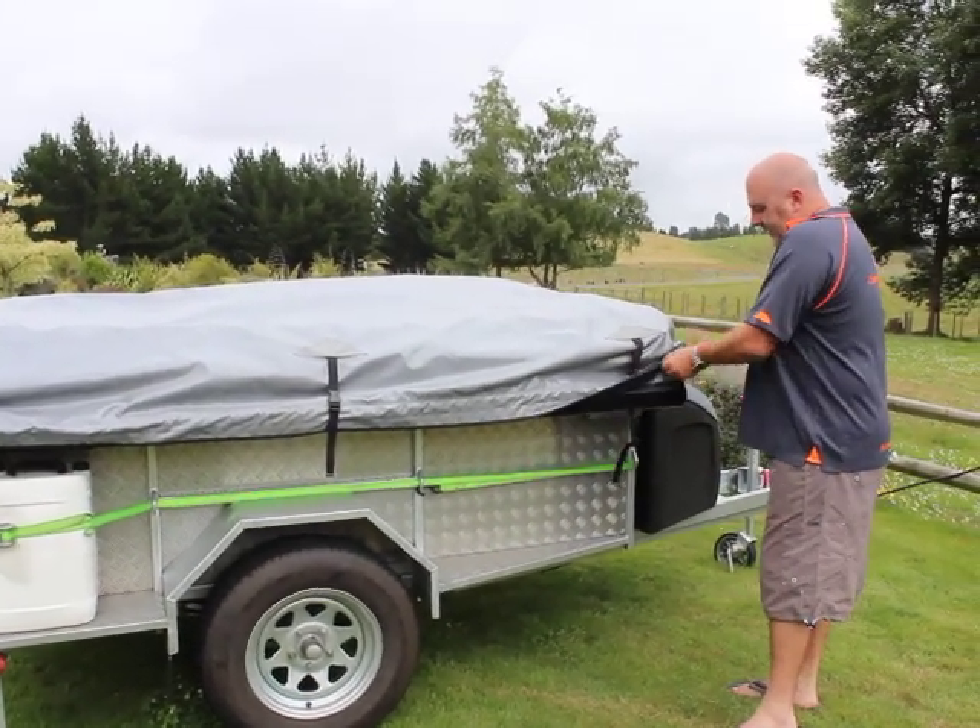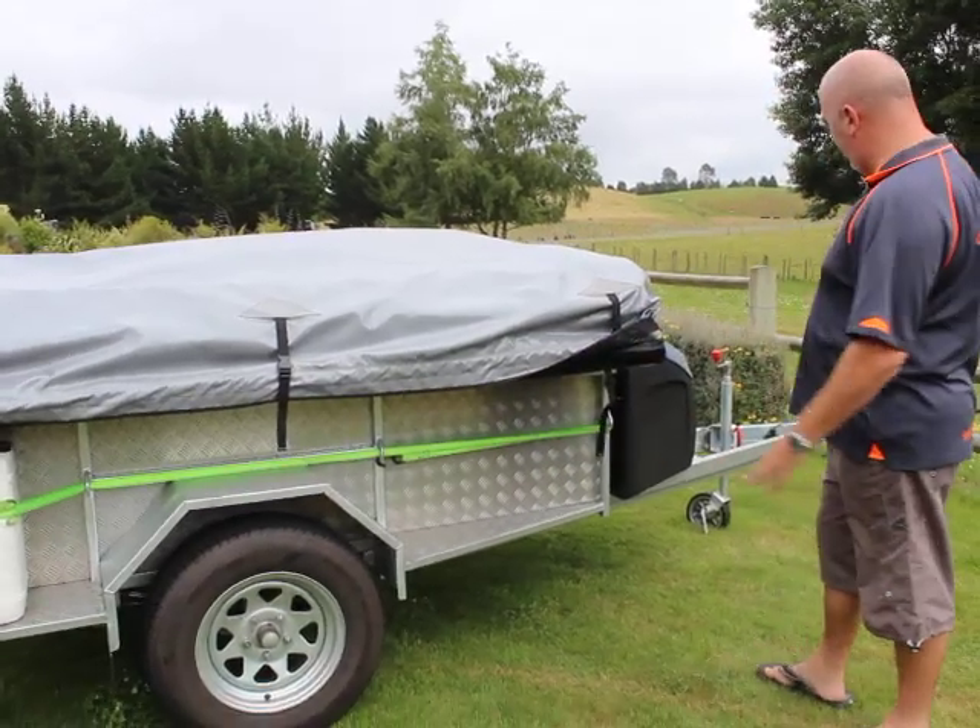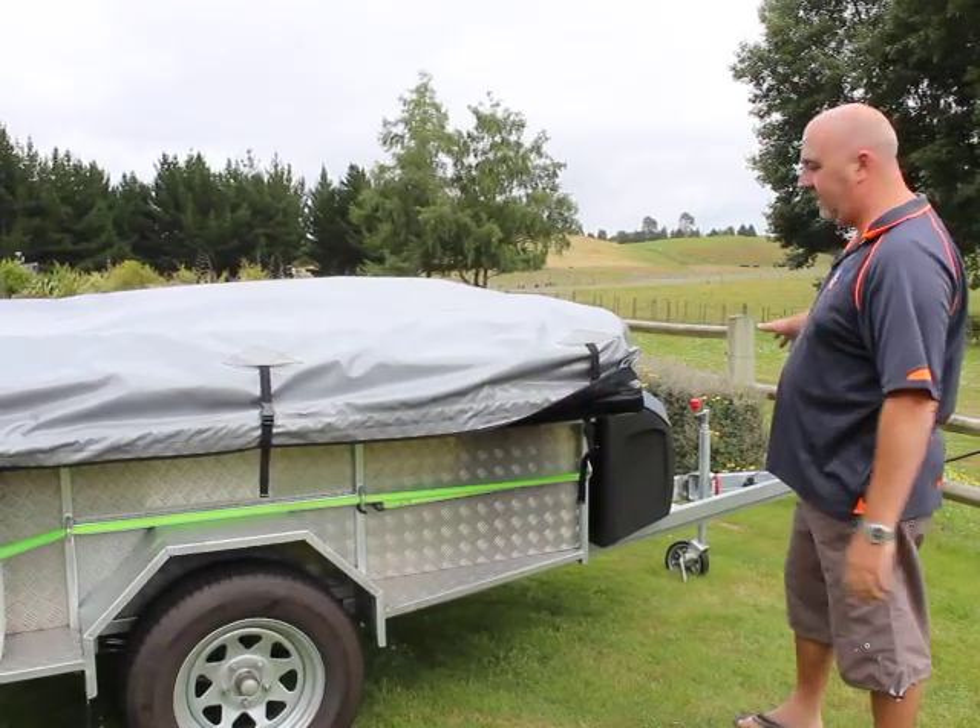To put up your 3D camping car, once it's all level on the site, adjust it at the stabiliser legs and the jockey wheel.